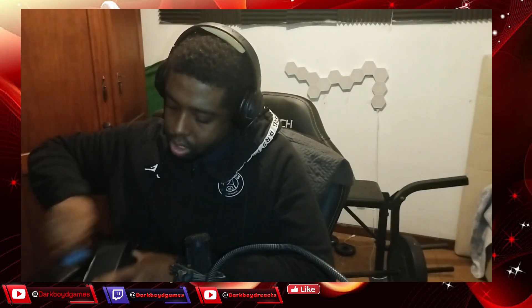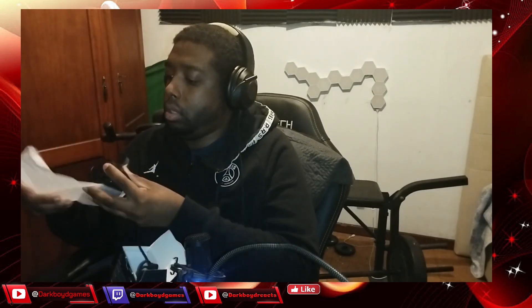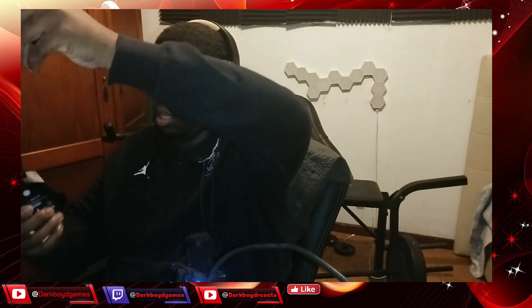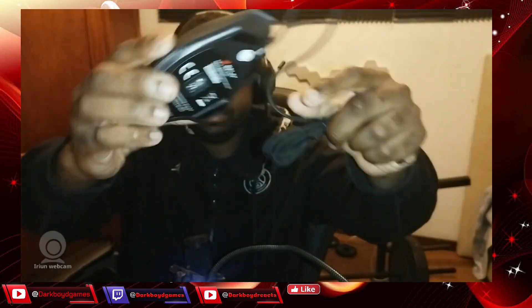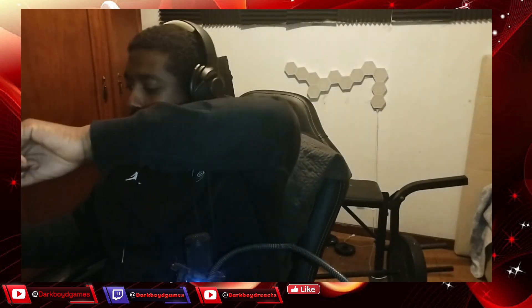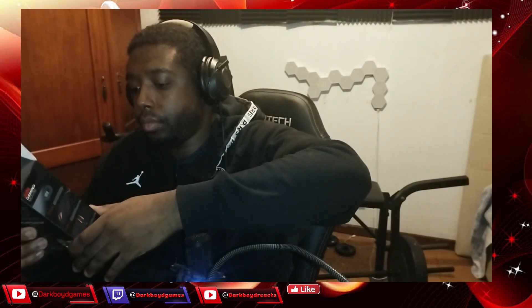Let me just open it. It's pretty deep with less side buttons. The other one I had had buttons on this side also. Okay, it's a larger one - it's like, what, eight buttons?